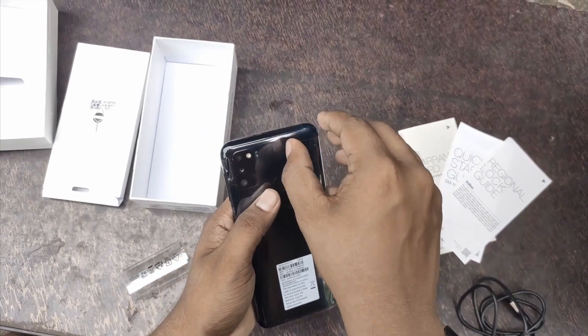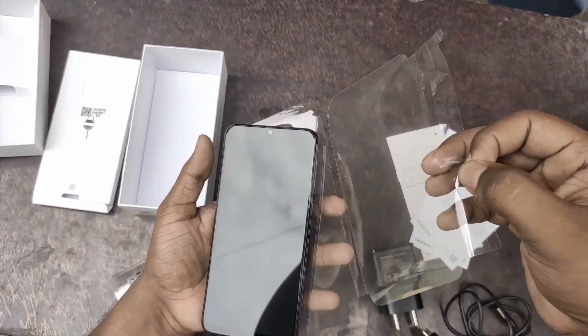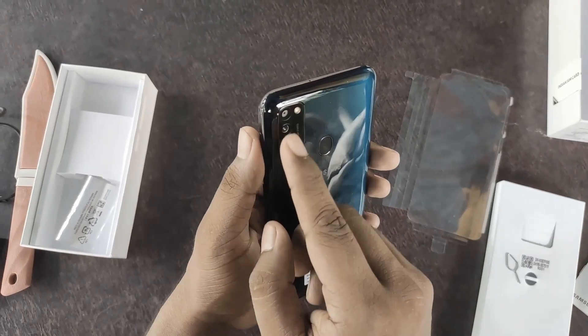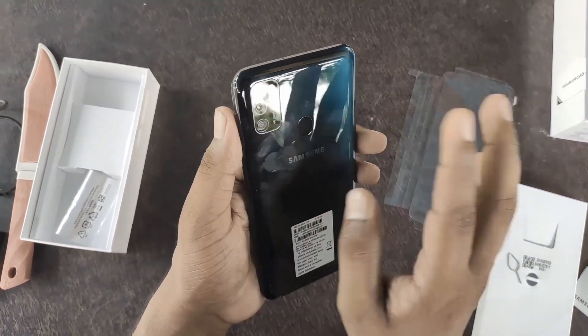This is the opal black color. It has a 48MP main camera, 8MP wide-angle lens, and 5MP depth camera — a triple camera setup.